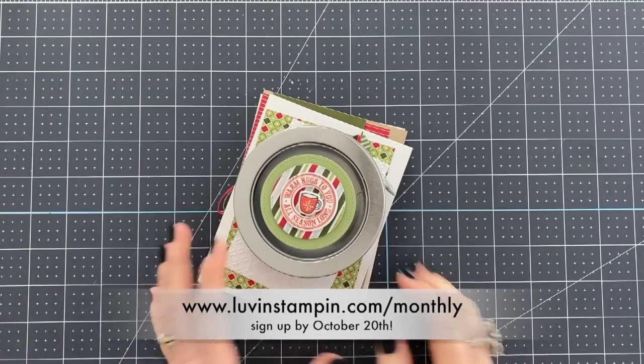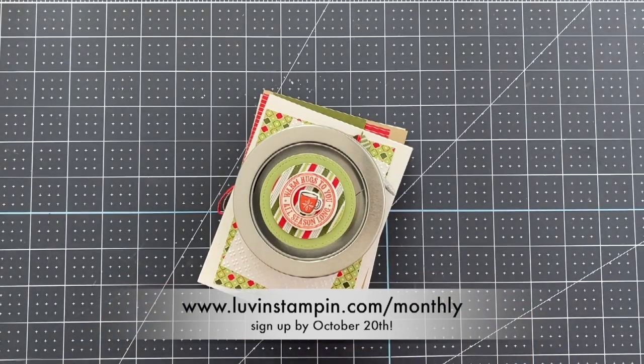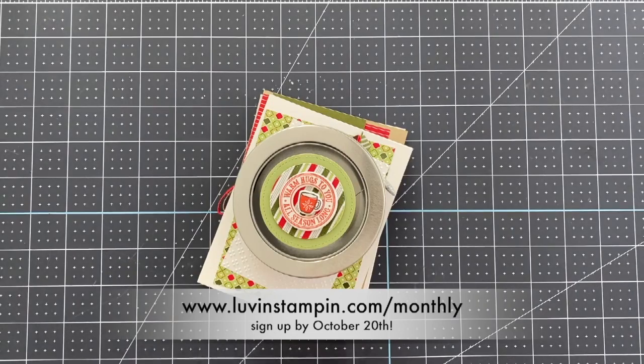Hi there, this is Wendy with loveandstampen.com. Excited that you're here with me today. This video is just going to give you a super quick overview of my October Love and Stampen Monthly Club.